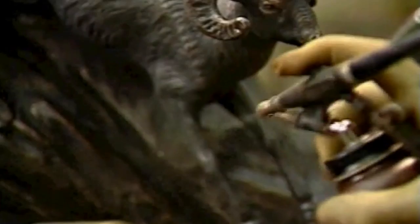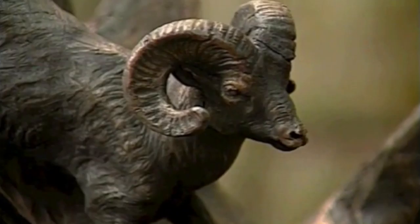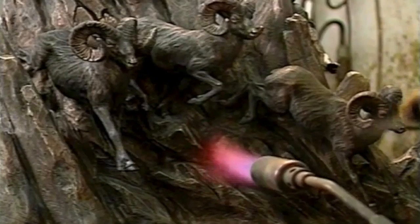Using a variety of acidic chemicals can create a wide variety of colors — black, red, brown, and blue greens. Exceptional skill is needed to make certain the finished piece glows from within, retaining the natural richness and depth of the bronze.